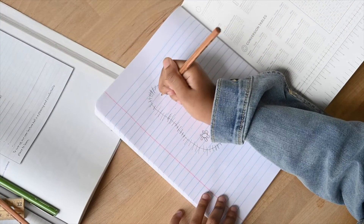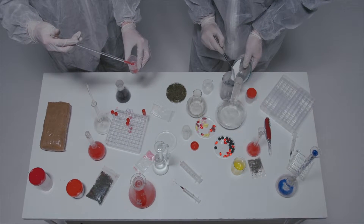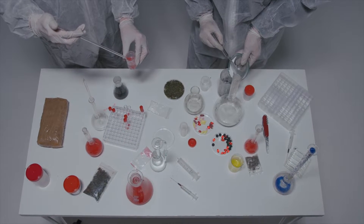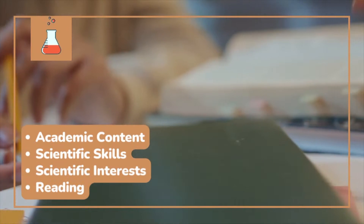I have in the past offered optional summer assignments, especially for students who have not had chemistry as a course before they take AP Bio. So in this video, we're going to talk about what you can do if you want to prepare for AP Biology over the summer, especially in the categories of academic content, scientific skills, scientific interests, and reading.